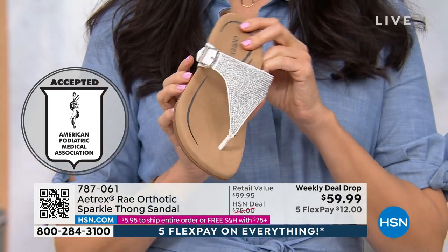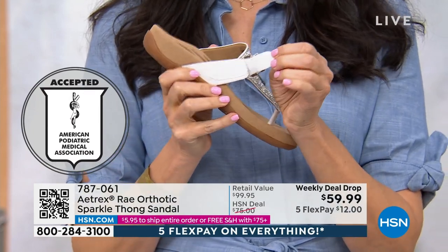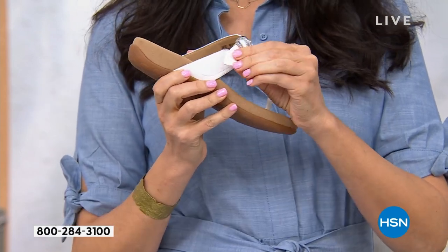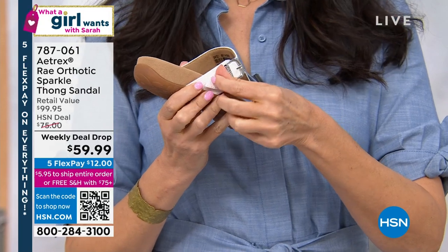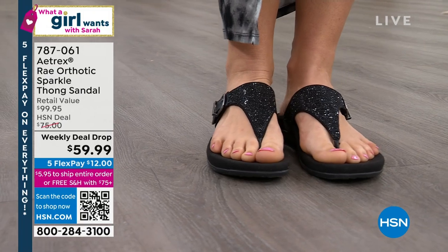On top of the orthotic that's built in, we gave you eight millimeters of memory foam to make this extra cushiony with every single step you take. It's just a shimmery gloss of goodness inside here — absolutely adorable. Easy to open and close with that Velcro. It's a faux buckle on the side with Velcro, so if your feet get a little more swollen in the evenings, you can just loosen it up, and tighter in the mornings. You can really adjust this shoe exactly to where you need it.